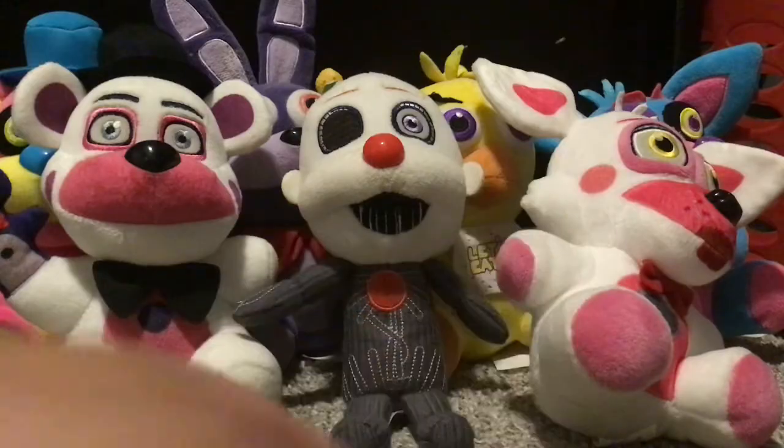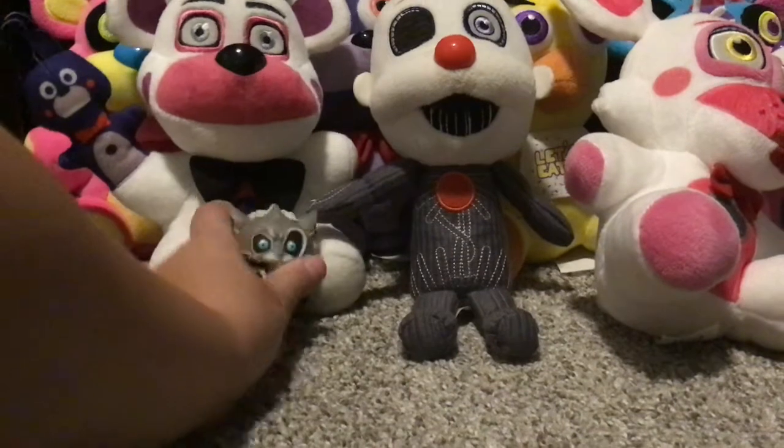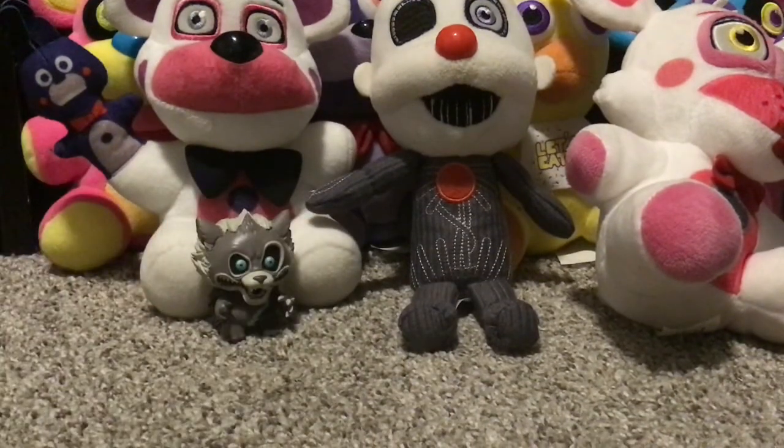First up, we have Twisted Wolf from the Twisted Ones book series. I'm just gonna put them right down here so you can see them.